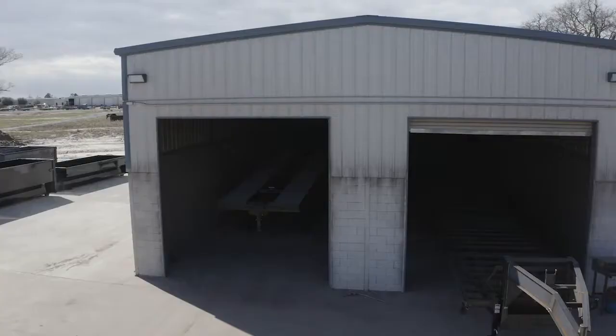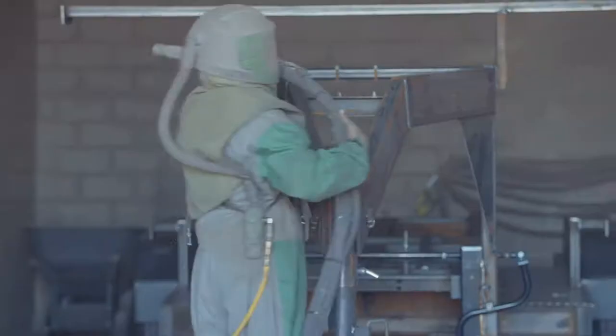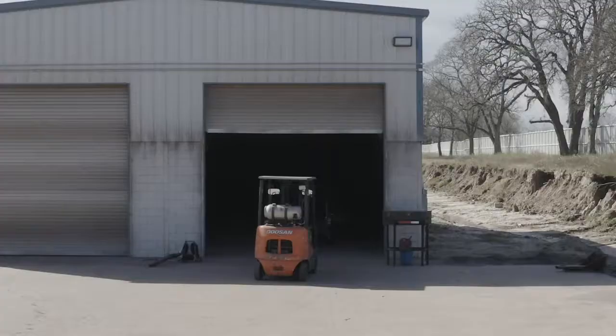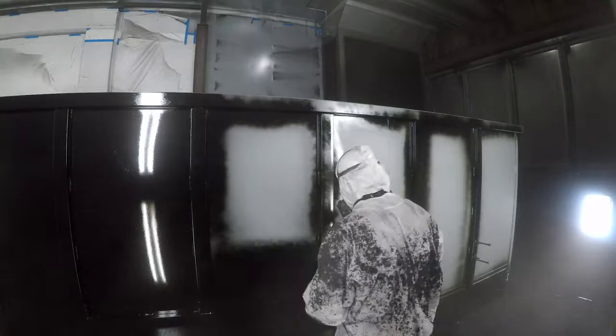The paint and finish on the trailer are nothing less than top-notch. The process starts with a full media blasting to remove any surface rust or scale. Then each trailer is fully primed top to bottom in preparation for two top coats of automotive-grade acrylic enamel paint, all of which is done in our new state-of-the-art paint facility.